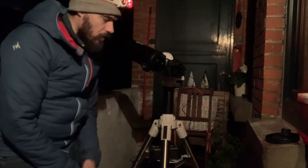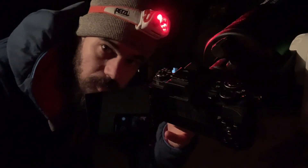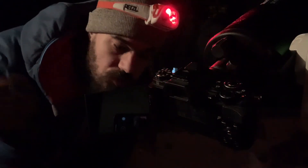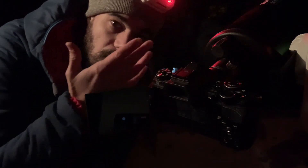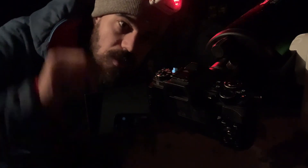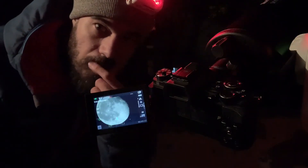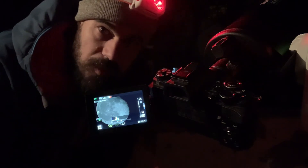Now I have set up my gear. We were chatting about how to set up your equipment on the balcony, and meanwhile the mount was tracking the moon. Let's see if the moon is still in the frame — let's power on the camera. And surely enough the moon is still exactly where I left it, like 10 minutes ago.